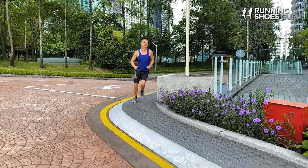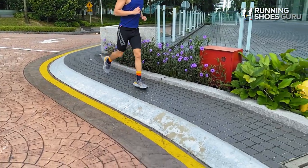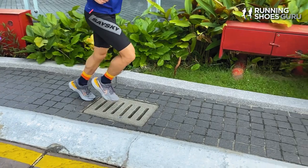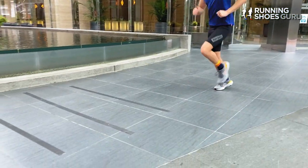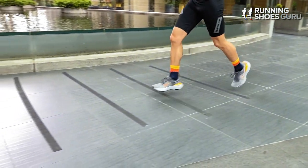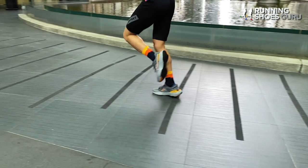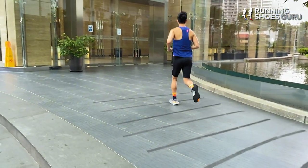It's got a rocker geometry so the rear foot curves up as well as the forefoot. You can feel this rocker working even when you're walking around — the shoe tries to roll you forward, and this is a similar sensation to what you get in shoes like the Clifton or the Bondi, but it's not as intense because the Invincible Run 2 has a really flexible forefoot.